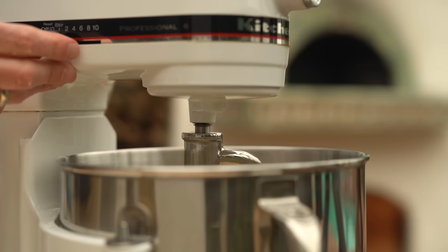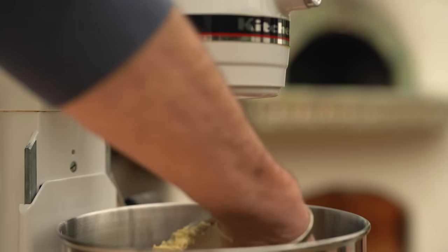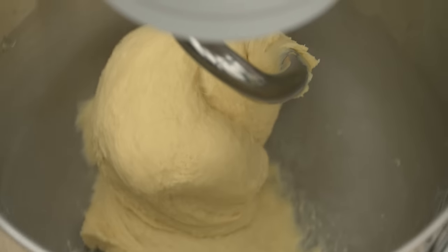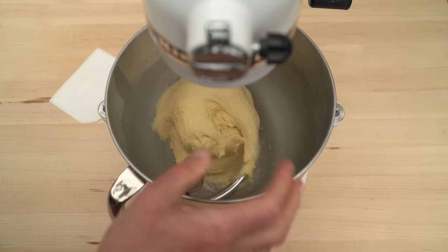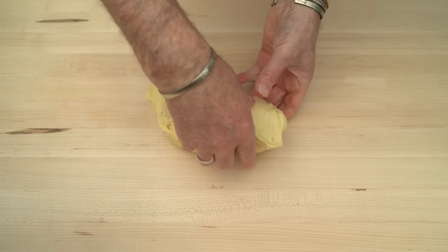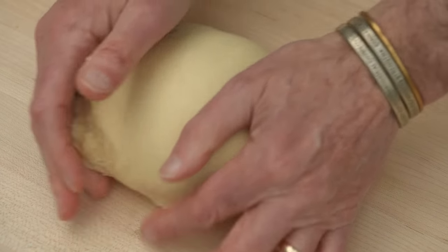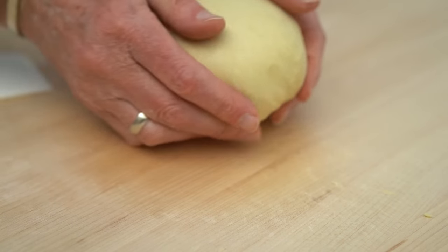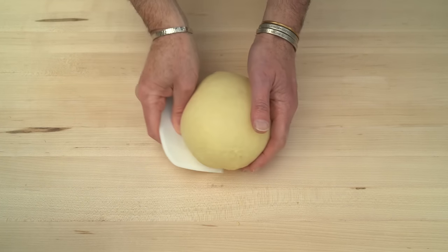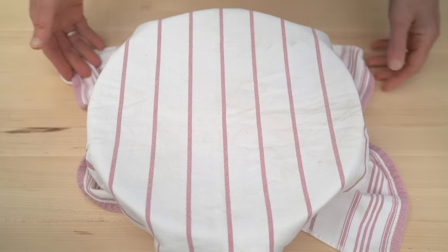Then I'll turn the mixer to medium speed for about 10 minutes. During that time, the gluten will develop and it will all come together to make a smooth and stretchy dough. Then I'll turn the dough out onto my board — no need for any flour — and just slap and fold it a few times, then shape it into a ball and put it into a bowl. Cover with a damp cloth and let it proof for about two hours, and it should double in size.